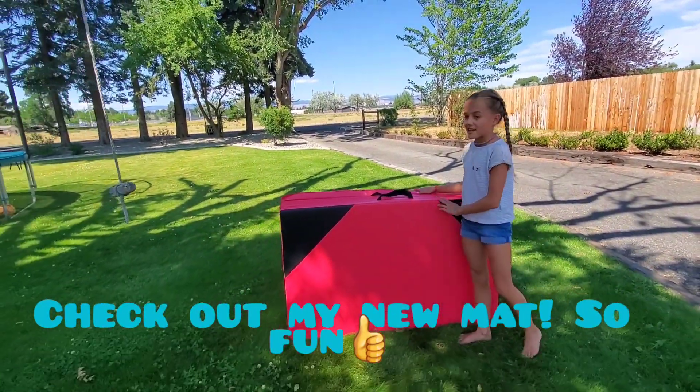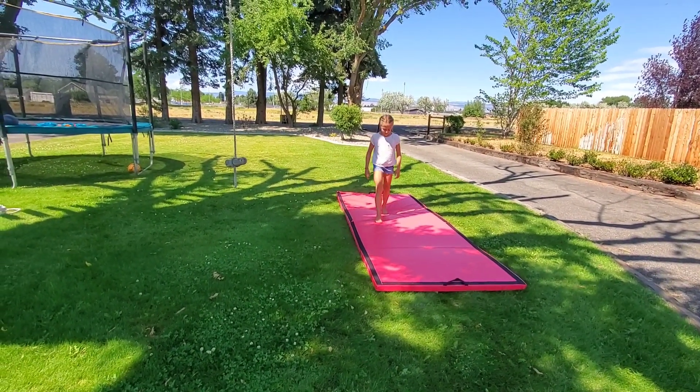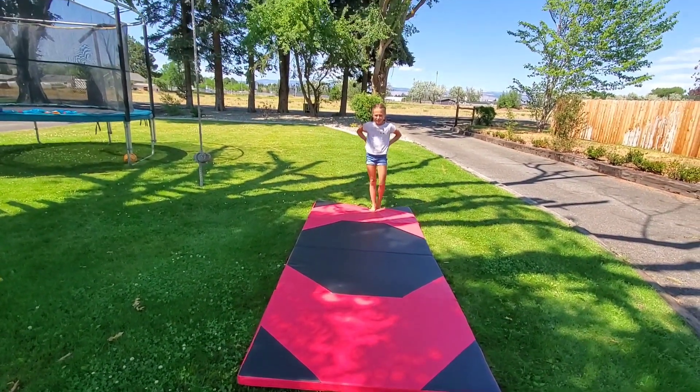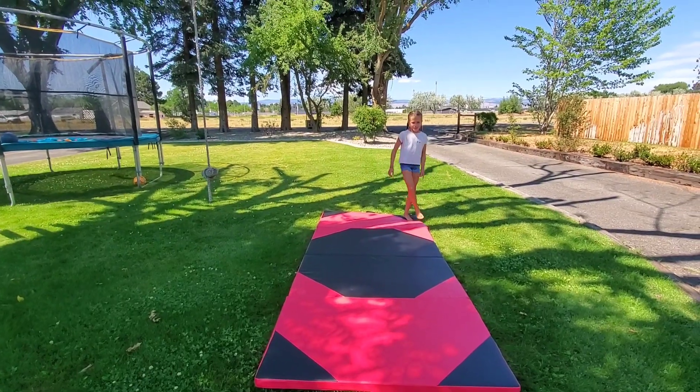I'm going to be teaching you guys how to do a front walkover. It's actually really big and squishy and it feels really good. So I flipped it over because it was the wrong way, and so I'm going to be teaching you how to do a front walkover.